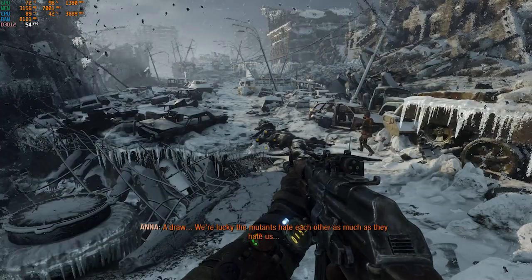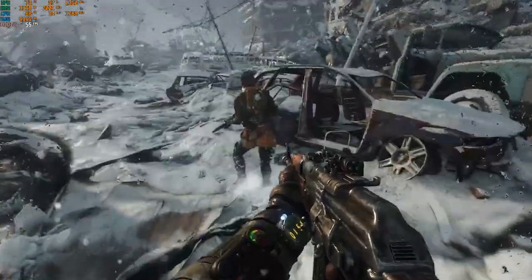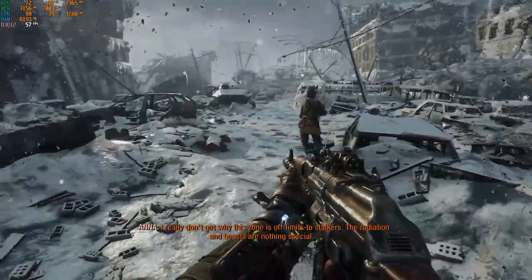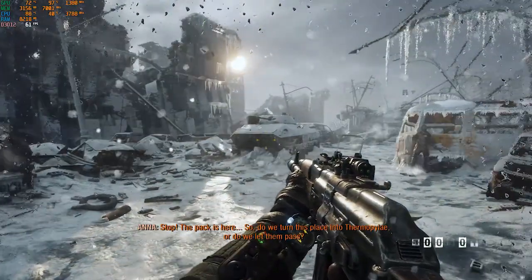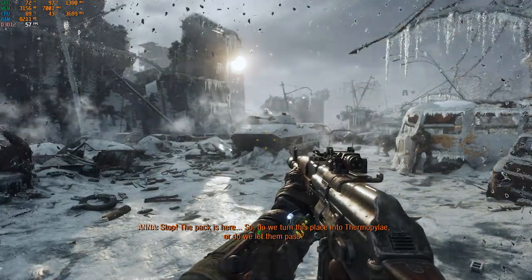Hello guys, today we'll be discussing how to stop the overheating of your Intel 9750H processor. I bought a Lenovo Wi-Fi 40 and it's only been two days, but while I was playing Metro Exodus the temperature reached a whopping 98 degrees Celsius.